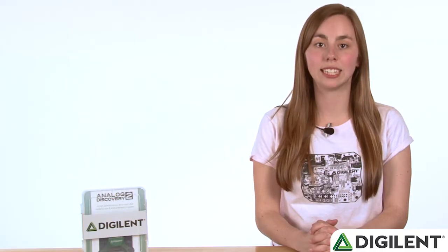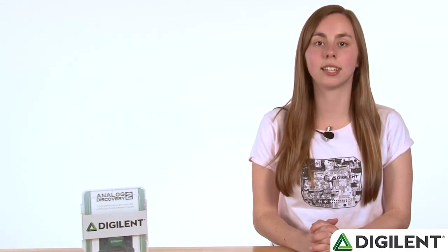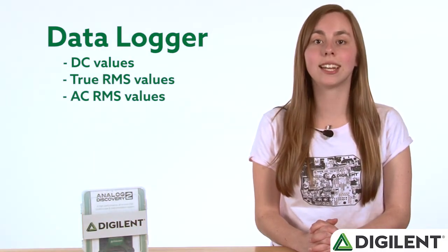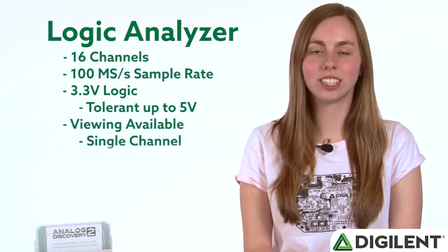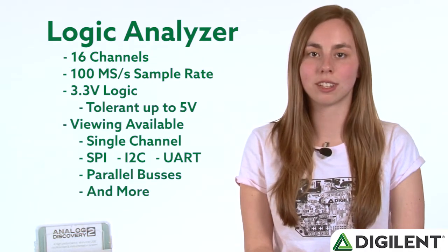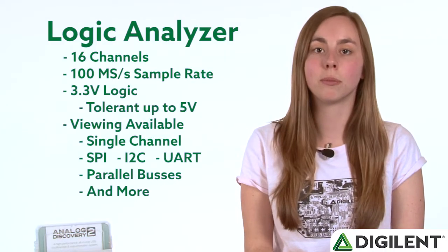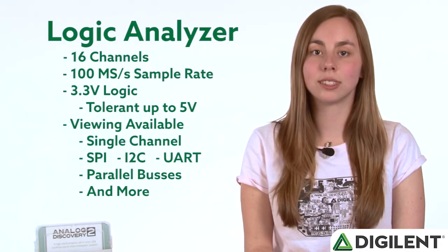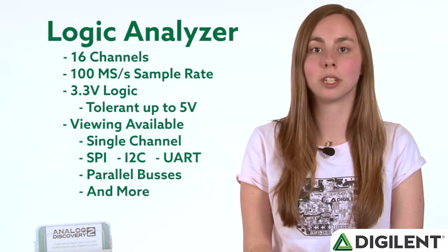The voltmeter and the datalogger share the oscilloscope channels and have the same specifications. The datalogger shows the DC, true RMS, and AC RMS values. The logic analyzer has 16 channels and a 100-megasample per second sample rate. It uses 3.3 volts as a logic high, but it is tolerant up to 5 volts. Viewing is available for single channels, and SPI, I2C, UART, and parallel can be interpreted.